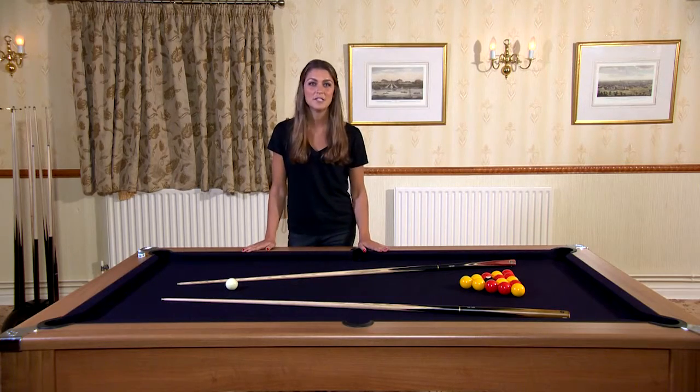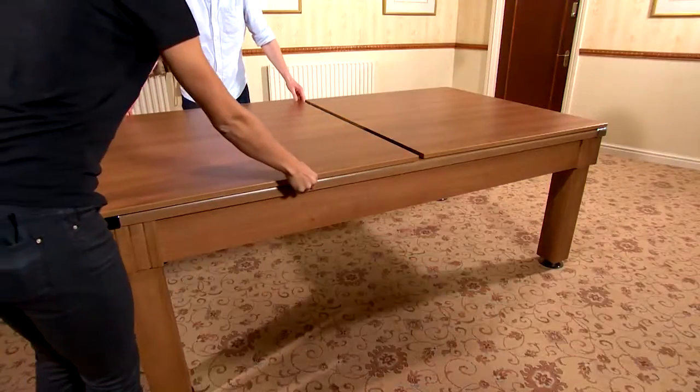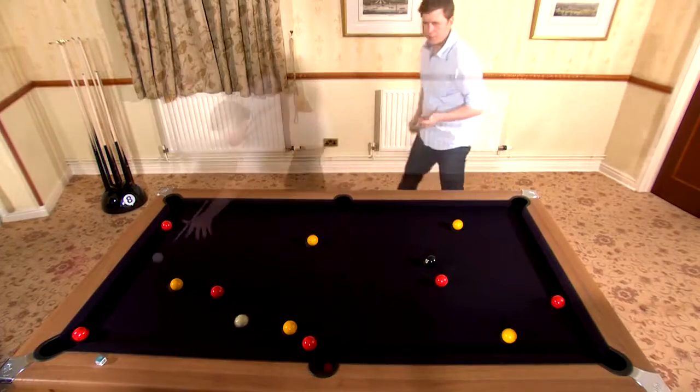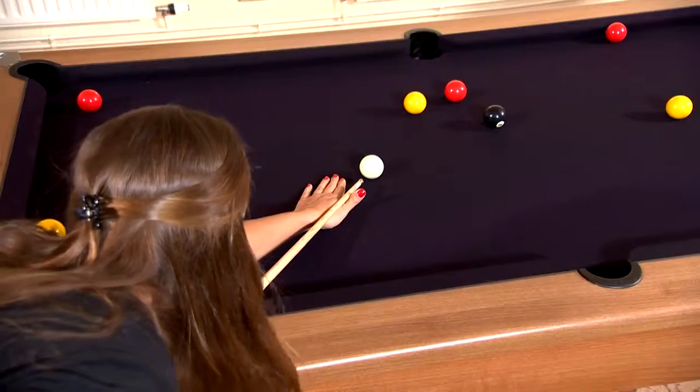Once you've finished playing you simply place it on the hard top and you have a lovely dining table. The dining top comes in two pieces so it's really easy to transform. The Windsor has a slate bed and comes in two sizes, six foot like this one or seven foot.